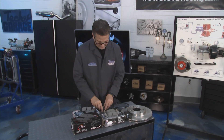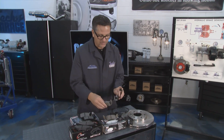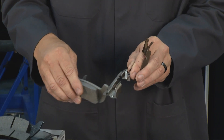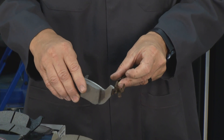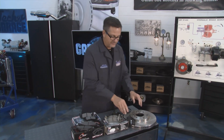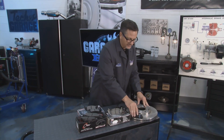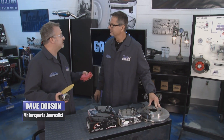We also talked about the importance of the hardware and the pads moving freely. If you get associated hardware, put it on - you want this pad to slide back and forth. If it sticks, you're going to have problems. Make sure it's clean. It's all about that coefficient of friction and making sure you have a good contact surface.